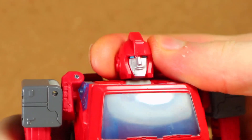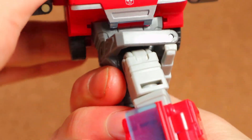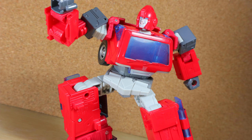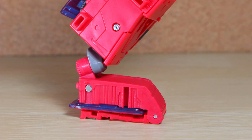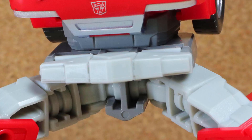Did someone say articulation? Ball-jointed head, shoulders out and in, forward-to-back rotation below, elbow bend, wrist rotation, waist rotation, hips out and in, forward-to-back rotation below, knee bend, foot forward, back and tilt. Posability is pretty good, especially with the grapple-style feet, but this waist plate seems weird — it gets out of the way, but the entire thing is one piece. Seems like it would have been easy to make them separate pieces.